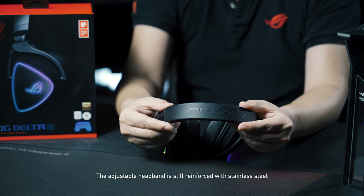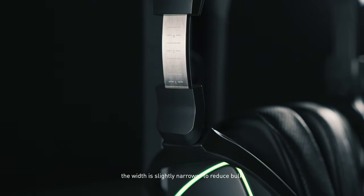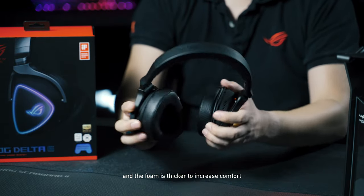The adjustable headband is still reinforced with stainless steel. The width is slightly narrower to reduce bulk, and the foam is thicker to increase comfort.